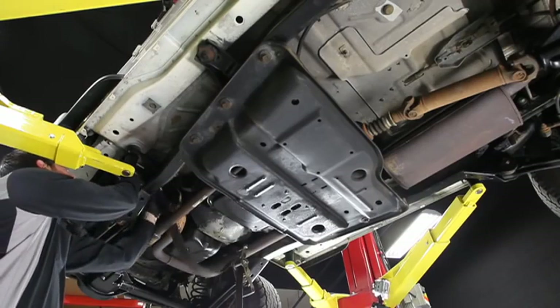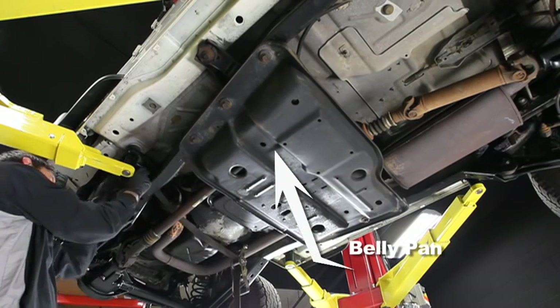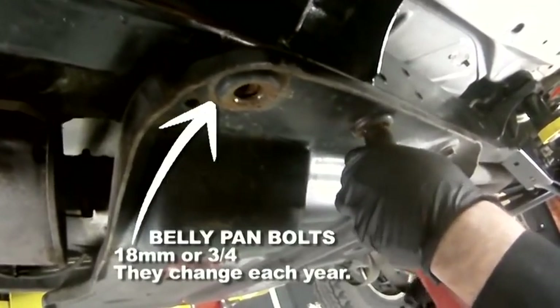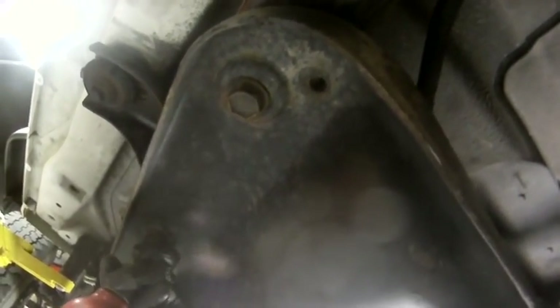Use a jack stand or even a tie-down strap and stretch it across the frame just ahead of the belly pan. We need to support the trance before removing the belly pan. With all but one of the pan bolts removed on each side, remove the trance mount nuts in the center of the belly pan.